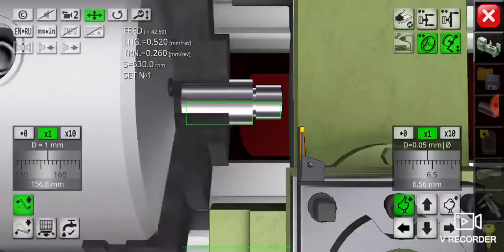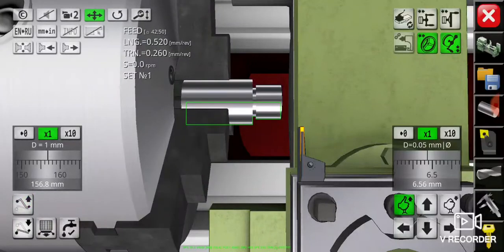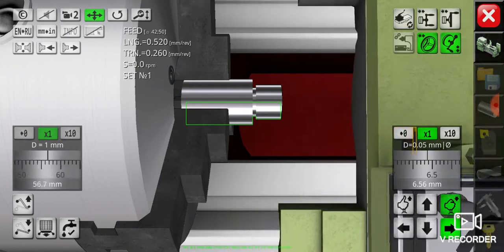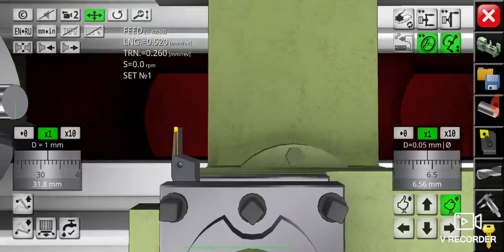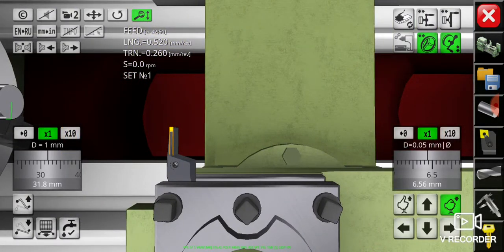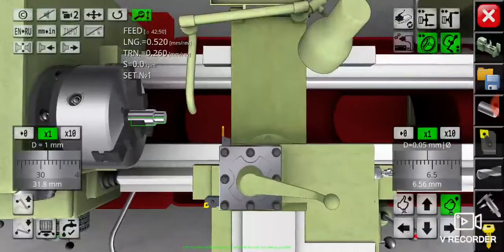Turn off the spindle rotation first. Then carry the grooving cutting tool away again with rapid movement as far as possible. Now we will do the chamfering operation. Change the cutting tool again and use the rough cutting tool number five by simply clicking the toolpost lever so it will rotate.